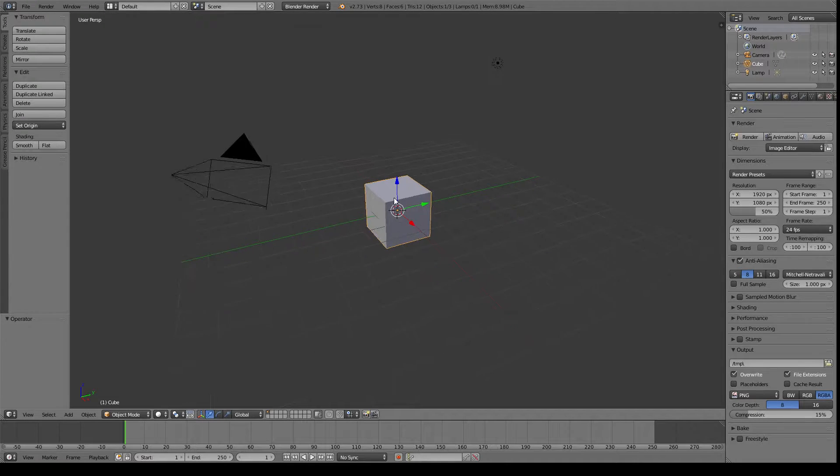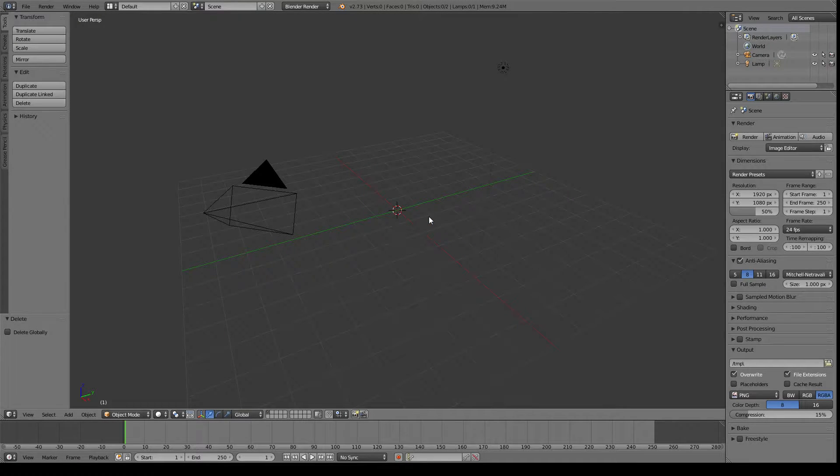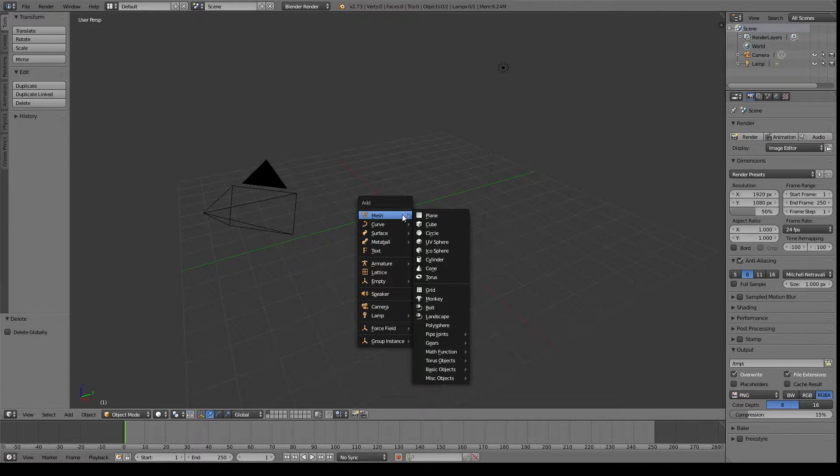So right now we've got just our normal scene with a cube — pretty much your normal stuff. We're going to start by getting rid of that cube: just hit X and then Enter to delete it. Then I'm hitting Shift-A, add a mesh, and I'm just going to pick Monkey.